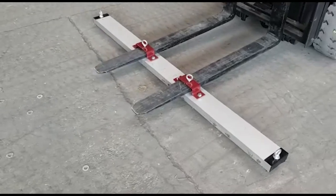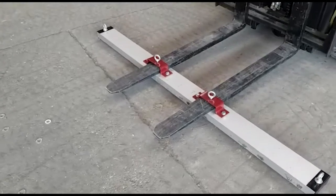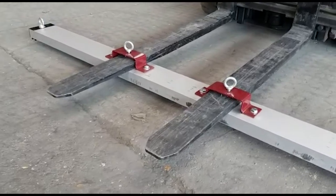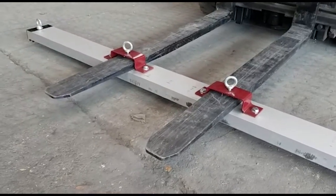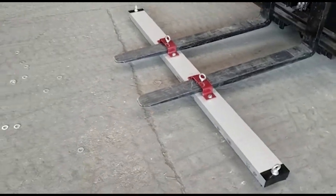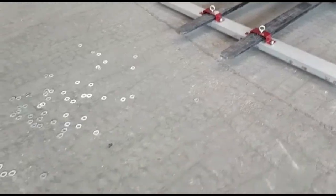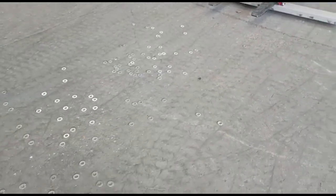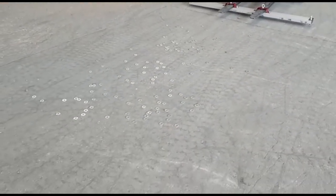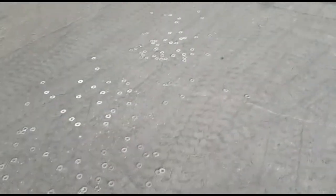Here we have a magnet sweep bar fitted to the pallet tines of our forklift, held on by adjustable thumb screws onto the tines. This is a 1.8 meter six foot example, and we have some washers scattered over the workshop floor here. Alex is now going to drive forward and hopefully give us a clean sweep on those.